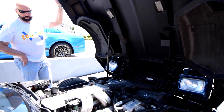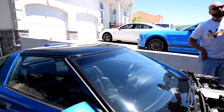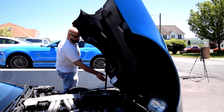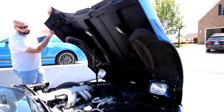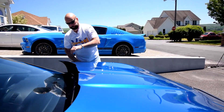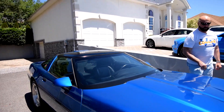He did take it to quite a few shows in the earlier days. One thing to note — you've got to move this hood prop or you won't be lowering the hood. He did just change this shock because they're known to get weak over time, so it did need a new strut. And that's your C4 Corvette, 1990.